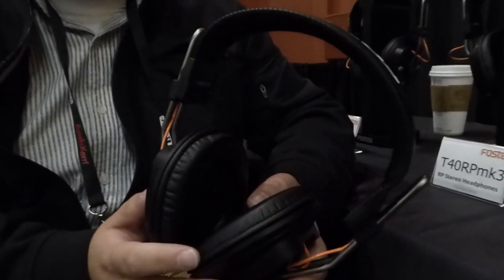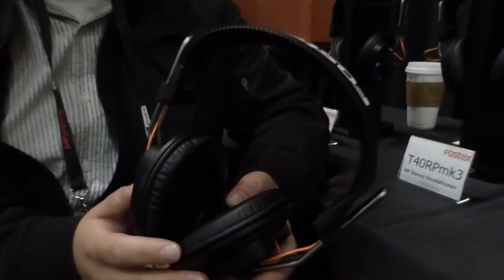Very surprised. And the price of the headphones? These are going to be shipping for $159 approximate street price — and that's for all three models. All three models, same price: $159.